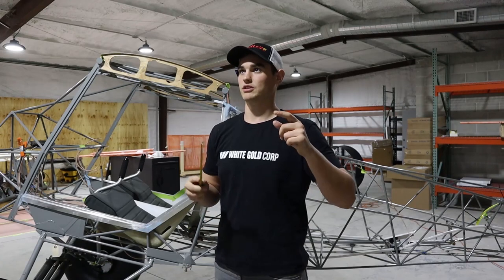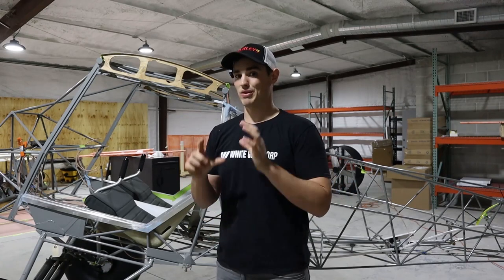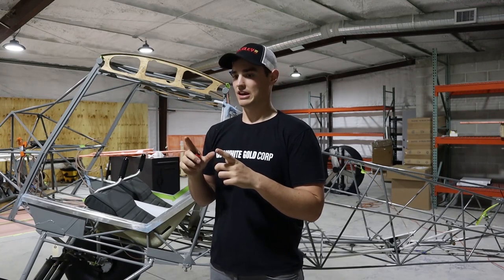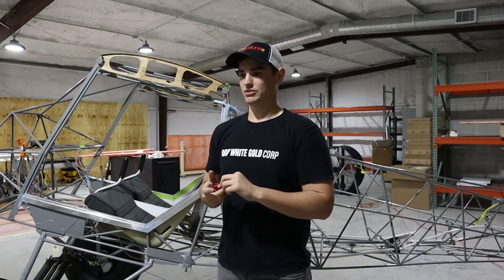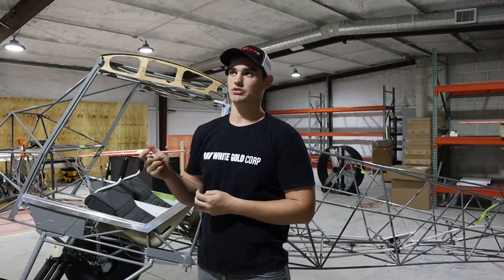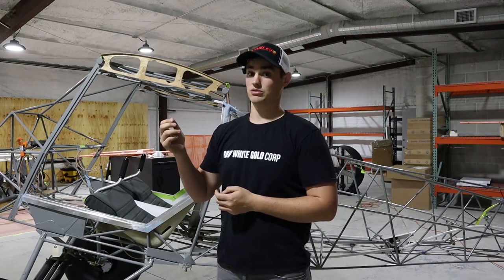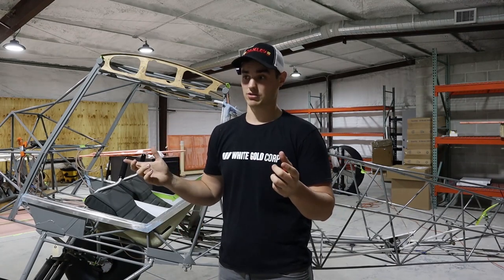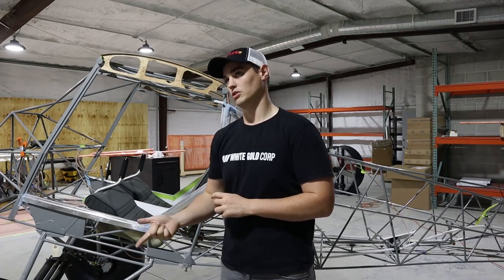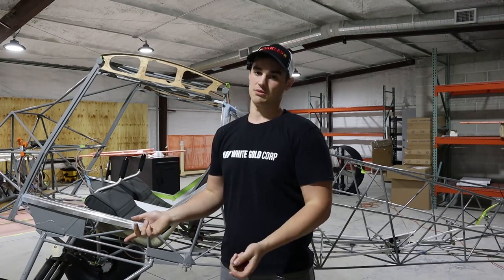Before moving on to the hinges, one thing I forgot about cutting the Lexan: it cuts really well with big fiberglass-reinforced cutting discs. I was originally planning on using a Dremel, but we used a pneumatic angle grinder and that works super well. The bigger the disc the better. For drilling, the slower you can drill the better — I would imagine that's because of heat.